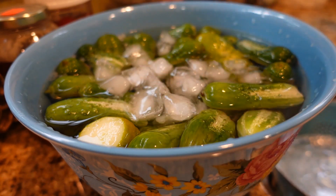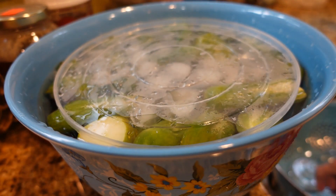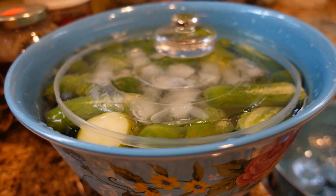I have all the salt rinsed off of those cucumbers, and now I've just soaked them in some ice water. I'm going to weigh them down while I get the rest of my stuff ready to go. The cucumbers have been soaking for probably about three hours in plain filtered ice water, so I'm going to go ahead and get those drained off and start slicing them up.